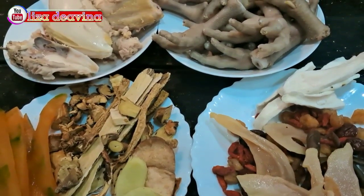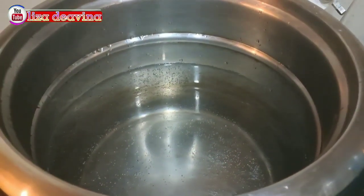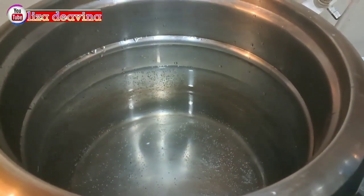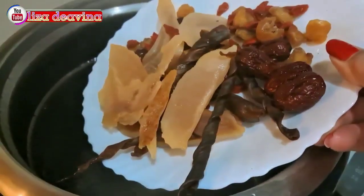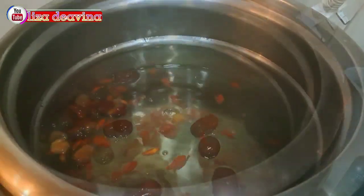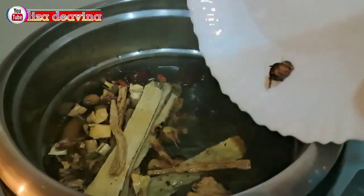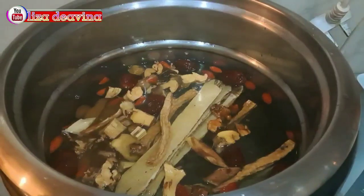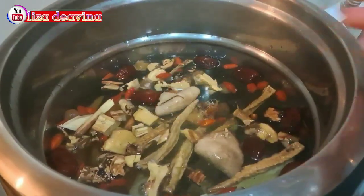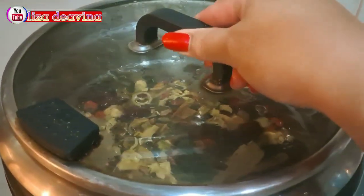Setelah bahannya sudah siap semuanya, kita siapkan air 2 liter atau secukupnya. Masukkan bahan-bahan herbalnya: kulit melon, Page, Tongsam, kulit jeruk, dan jahe. Tutup dan masak sampai mendidih.